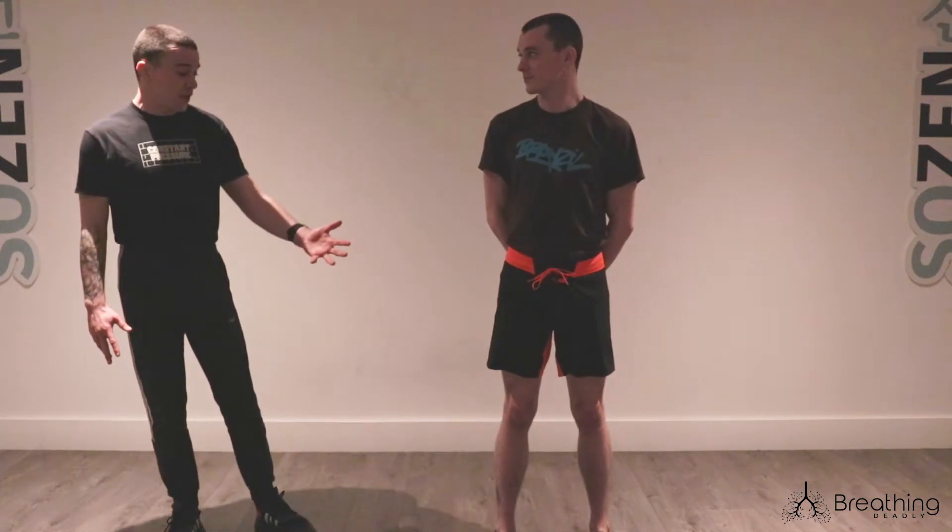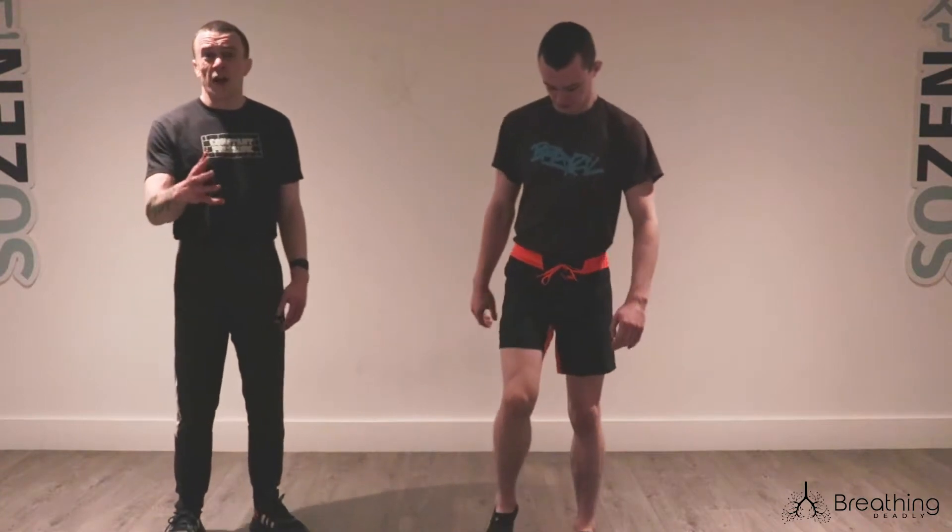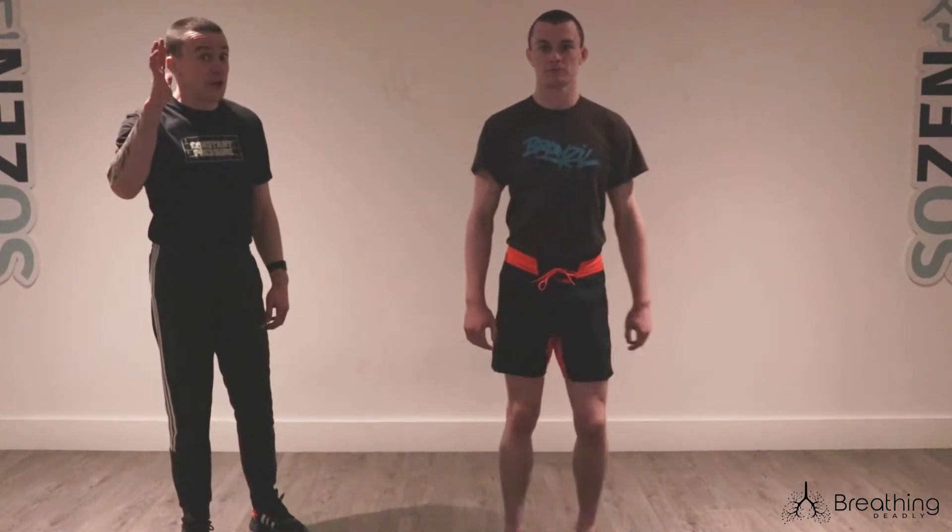Now we are going to do some of the small breath holds while walking. For the purpose of the video, Adam's going to march on the spot. I'd like you guys to go for a walk, whether it's out in the park or even up and down in the front room.